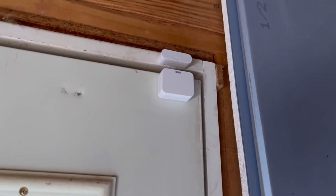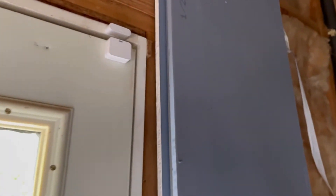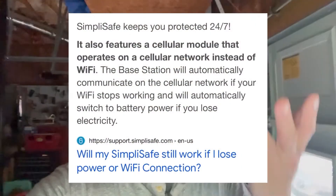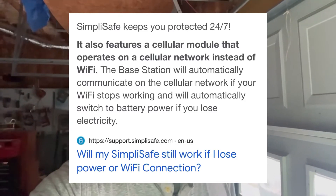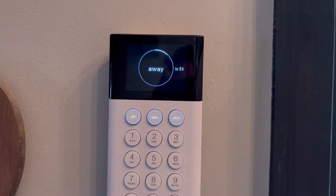There it is right there, and I have no issues with it — it opens and the system beeps without any issues. Apparently SimpliSafe works off both Wi-Fi and cellular, so if the Wi-Fi goes out the system will still work using cellular signals, kind of like when my phone switches to LTE or 5G instead of Wi-Fi.